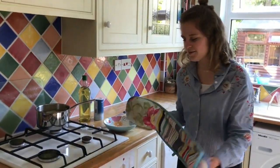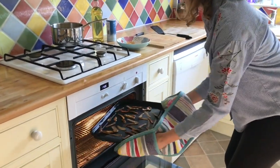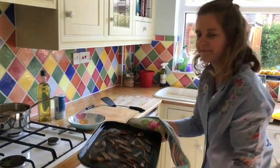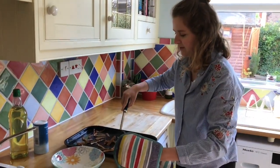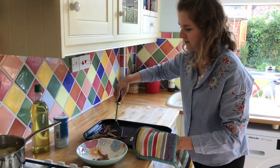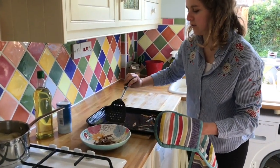So it's been 15 minutes, so we're ready to get the crisps out of the oven. I'm just going to take them off the baking tray and put them in a bowl ready to eat. They should be nice and crispy once you're taking them off.